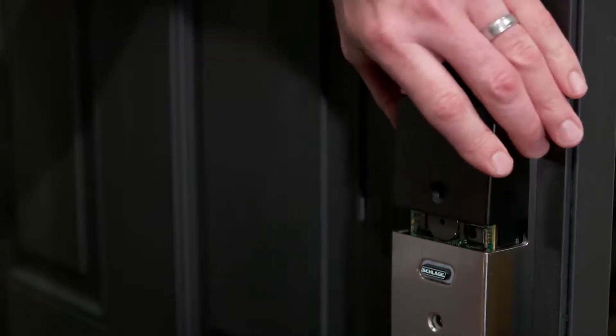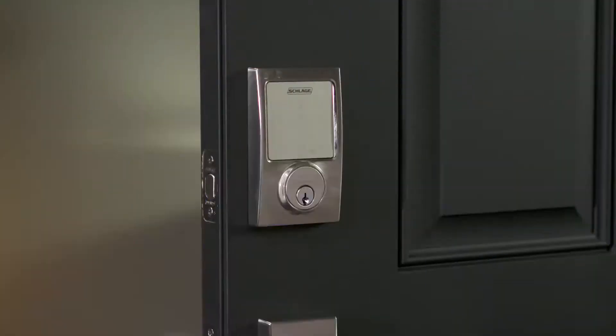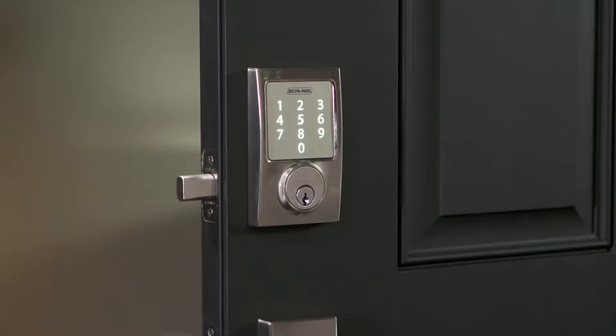Now you just need to set up and test the lock. To set up the lock, open the door and press the Schlage button on the touch screen. Enter one of the default four-digit access codes provided on your user guide. The lock will perform a setup routine — wait until the bolt stops moving before continuing.